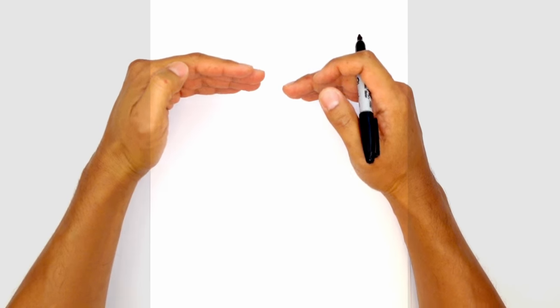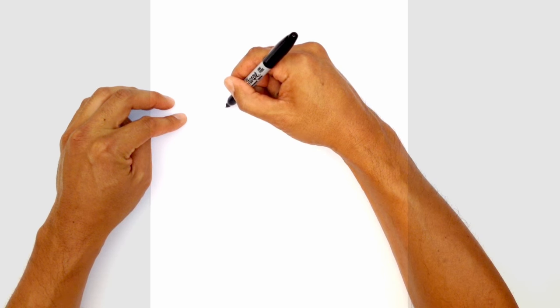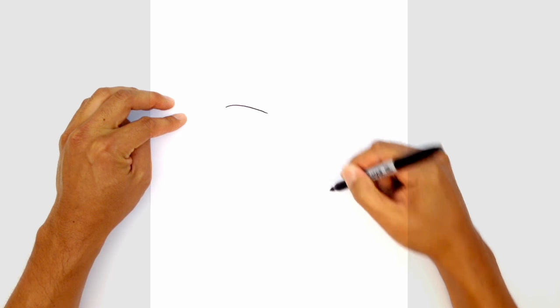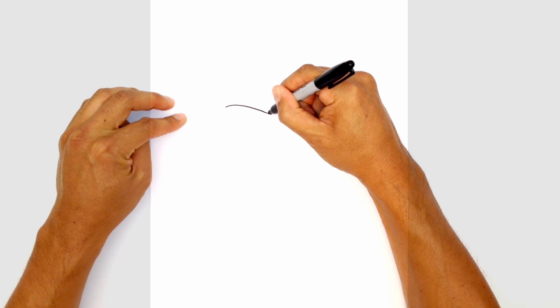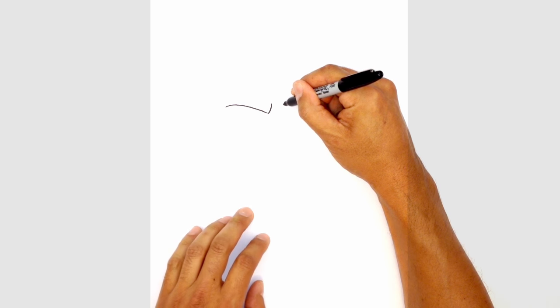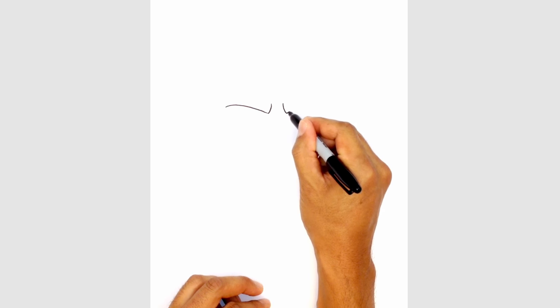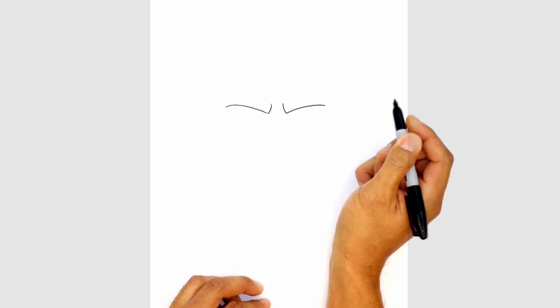I'm gonna start with the brow line. He's got a very fierce and protruding brow, so I'll start on the left side and curve down towards the inside of the face. Then I'm gonna pull in the frown line — just doing a hard turn that goes up. We'll do the same thing on the right side, starting on the inside this time and leaving a little gap in the middle. Drawing a curve coming down and working my way out to the outside of the eye.